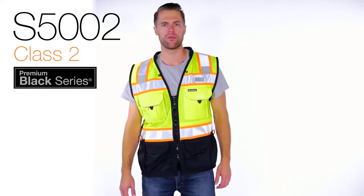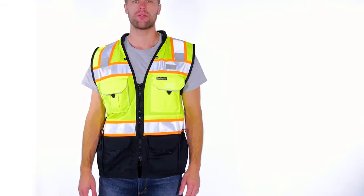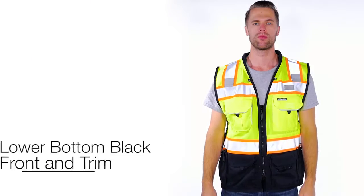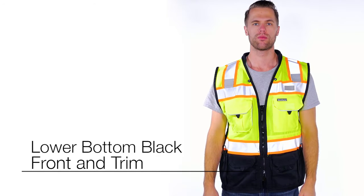The Premium Black Series Surveyor Vest was uniquely designed with unparalleled durability. This robust surveyor's vest has a heavy-duty solid front with an ultra-cool mesh back. The lower black bottom front and trim is appealing to the eye and helps keep a clean appearance.